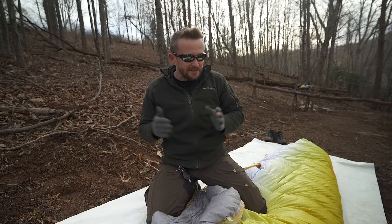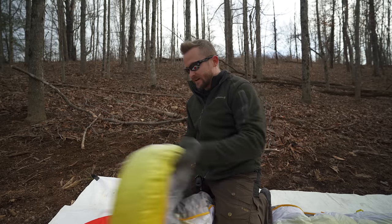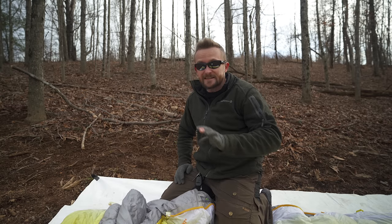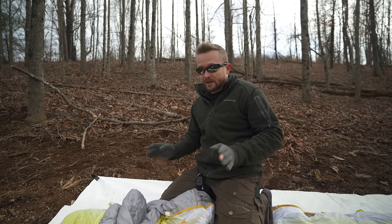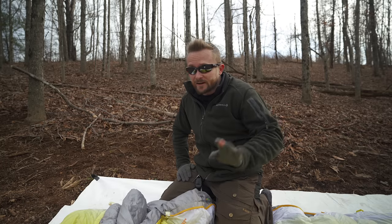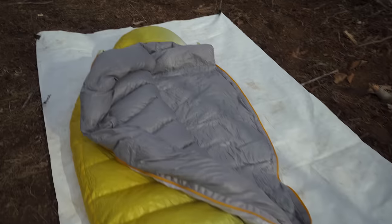Starting with the pros — and there is also a con in here — let's talk about price. This is a very pricey sleeping bag at full retail: $370 to $410 depending on size. At the time of filming I found this online for as low as $290, which is an awesome deal. You can pay as much as you want for sleeping bags from cottage companies — I have a Katabatic Gear quilt that was around $550. But you can find this sleeping bag for quite a bit less, the weight is similar, and the quality is very good.